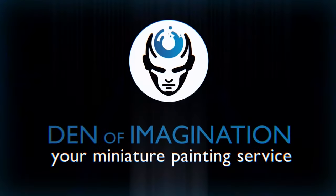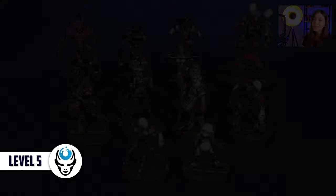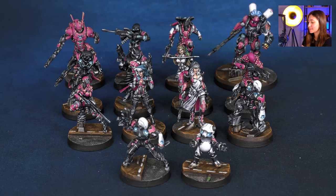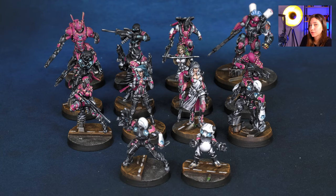Hey guys, this is Nisa from Den of Imagination and today we're going to talk about one of our finished projects, Infinity. So here in this project we have 14 minis and these are Infinity models. They are metal models and they are all painted on level 5. We got some special characters like Fast Panda and Mobile Brigada, and also like the Loop Bobo, and additionally characters like Intruders, Grenzers, and more. Let's take a look at them and how we've done them.